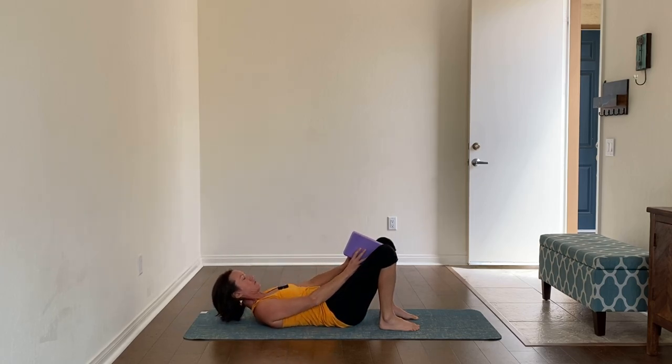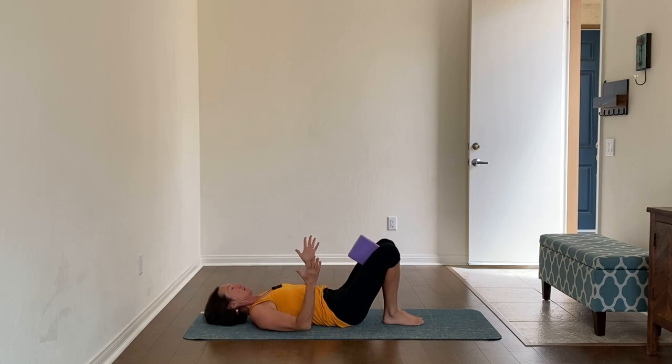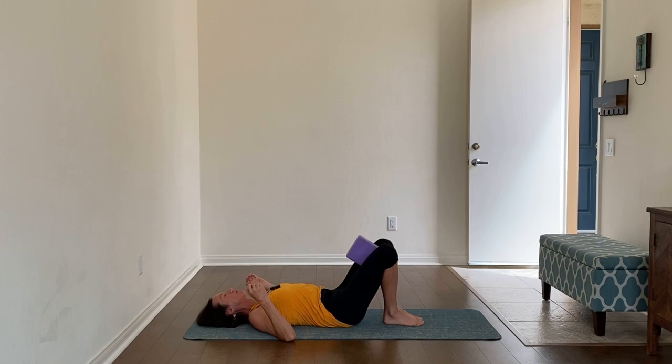Take the block and put it between your legs the skinniest way, squeeze it at your knees. Walk your feet together and somewhat close to your hips, then give a gentle squeeze to the block and start to rock your legs from side to side. As you move your legs, push back with your upper arms and shoulders to keep stability in your upper body. Not a huge movement, but definitely letting one side of the pelvis lift while the other side is down, then slow it down.